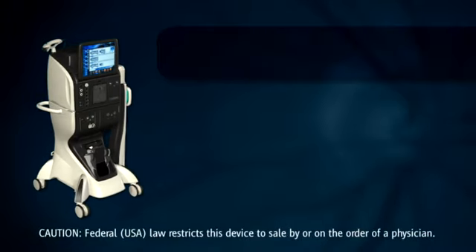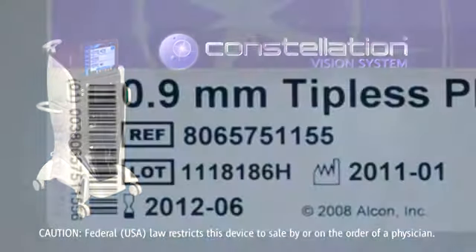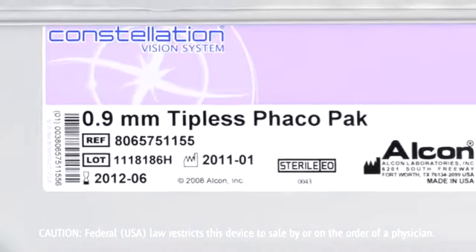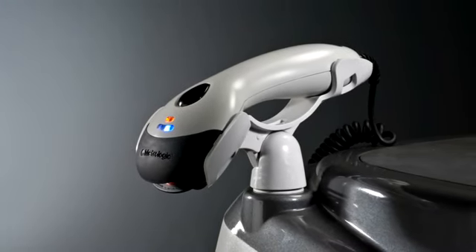In this video, we demonstrate the anterior vitrectomy setup procedure. Each Alcon product pack has a barcode located on the labeling. Before opening the anterior vitrectomy pack, scan the barcodes on the barcode scanner.